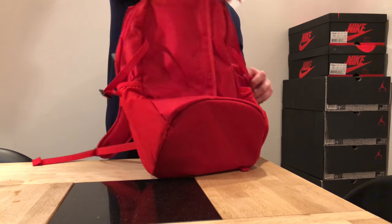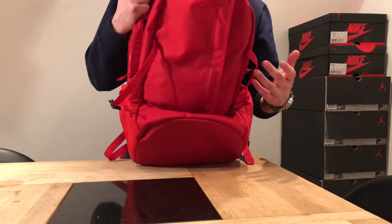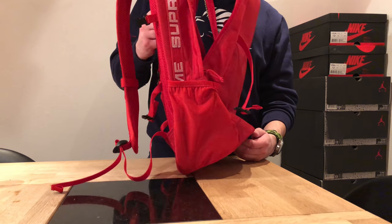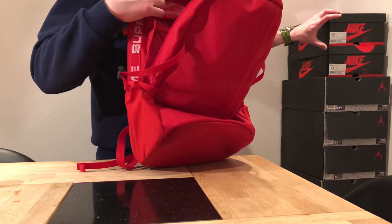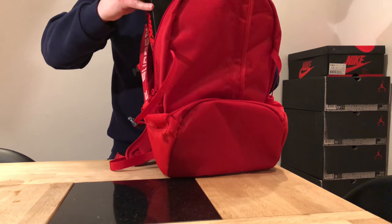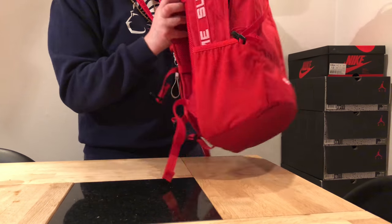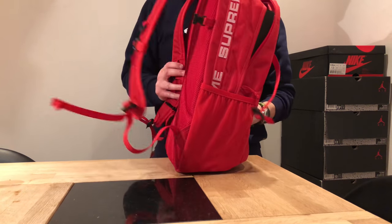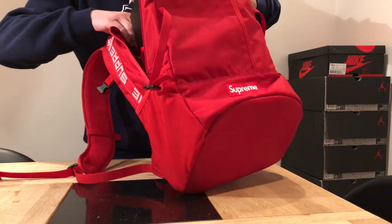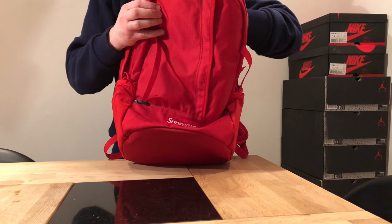Then we have the big compartment. The size of the bag — I'd say standard size, standard school bag, maybe even a bit smaller. I used a shoe box to show you. Let's see if it fits. It does! So maybe that can help you figure out the size — a shoe box fits.